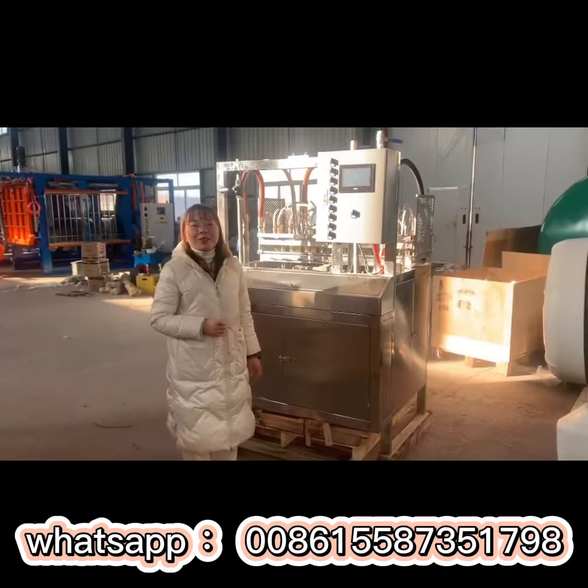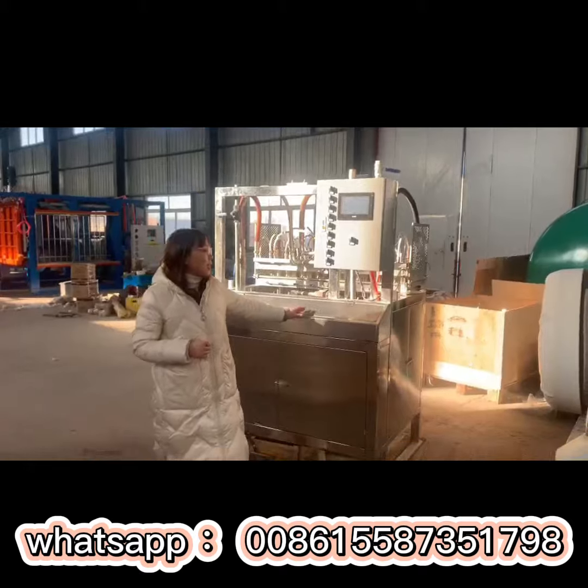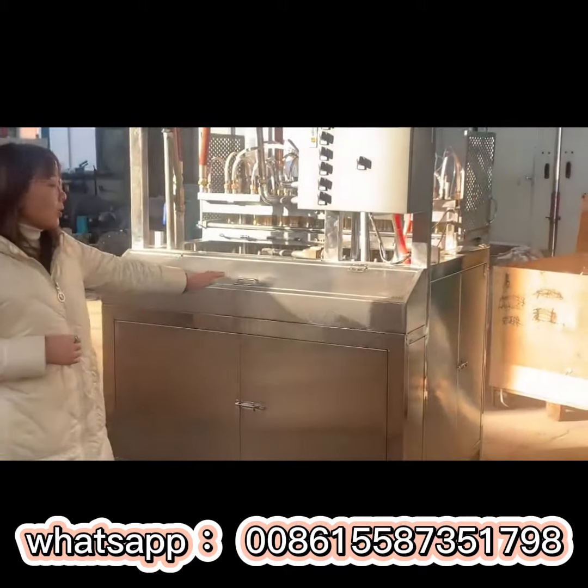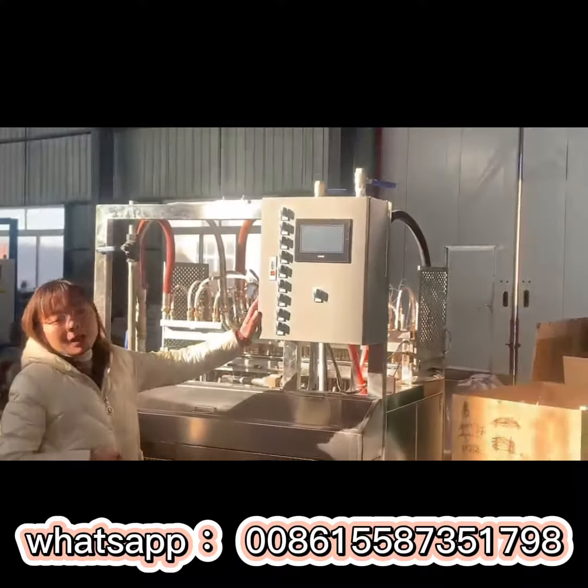Hello everyone. Let's introduce our EPS cup molding machine. You can see the full frame — we use 304 stainless steel. And you can check this is our control panel.